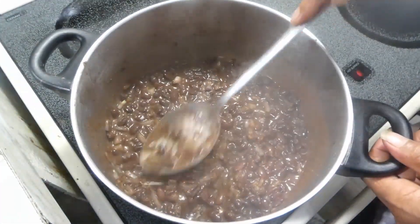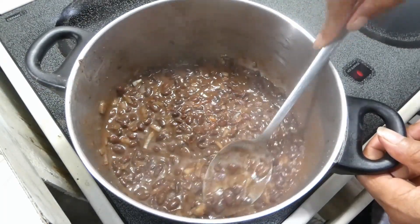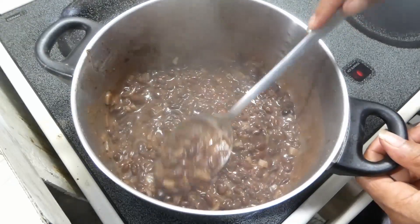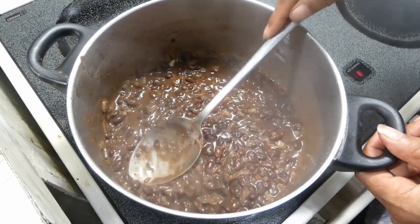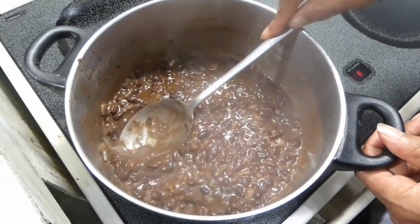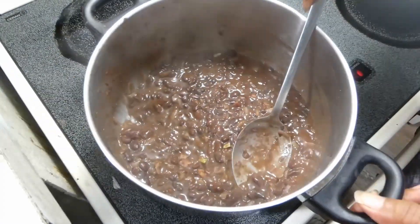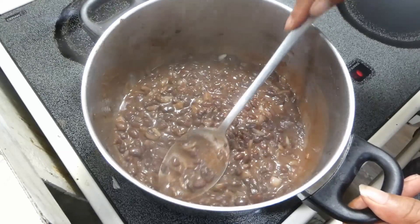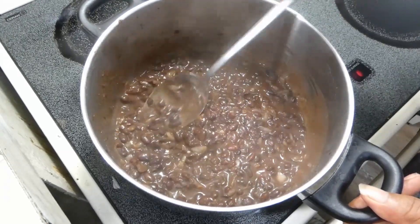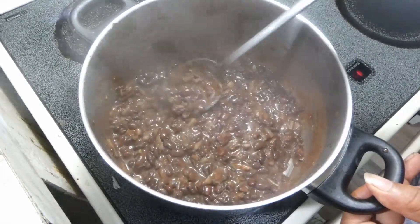While we're letting those do their thing, we're gonna start mashing our pinto beans. You can use a potato masher for this, but I like a little more texture — I don't really like mine to be really mushy — so I just opted to use my spoon.